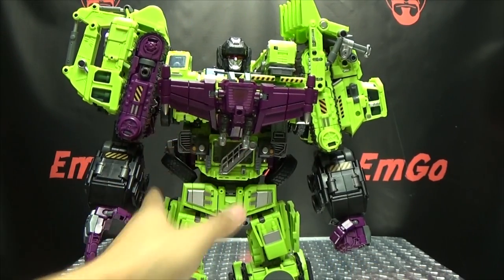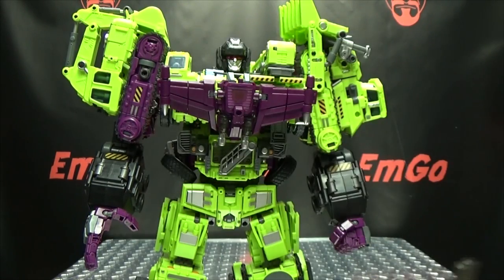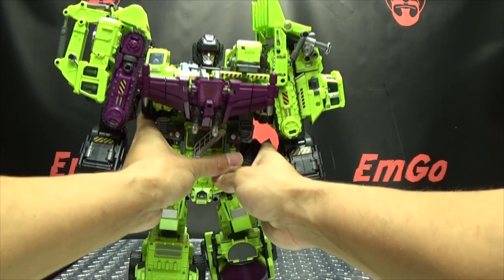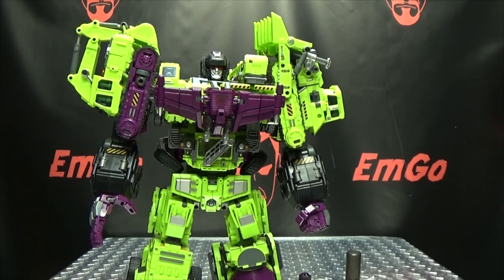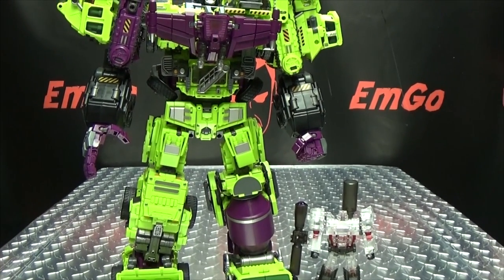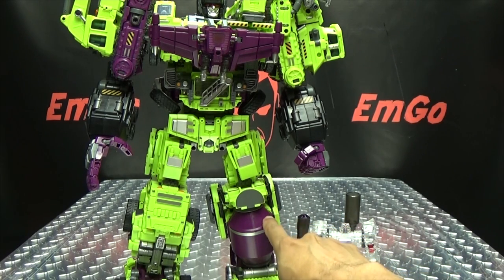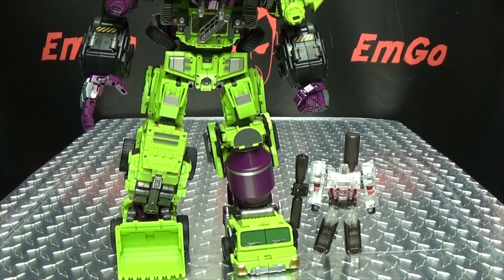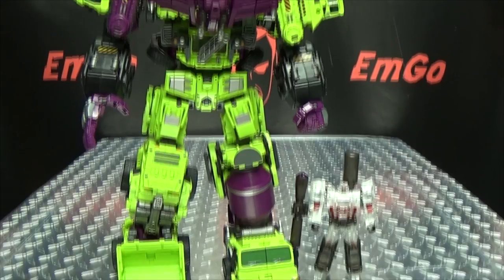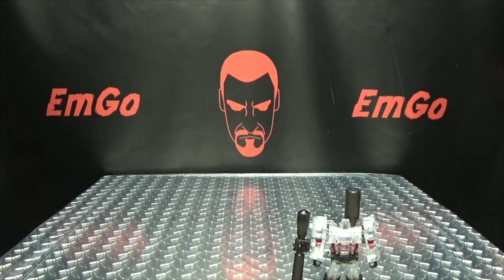Actually, one more thing I want to show off. Since I have Gravity Builder here, I'll get this guy back into robot mode real quick. Now we can see how he looks with Gravity Builder here in robot mode. You can see, obviously, he's way shorter — he just comes up to not even the top of the mixing drum there. He's just a little guy.